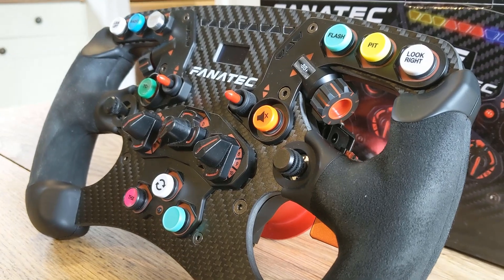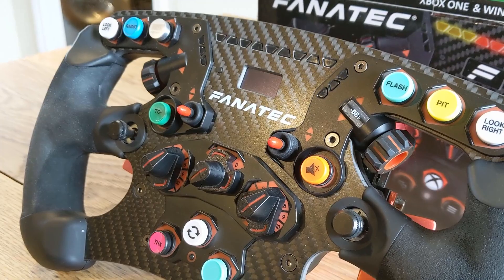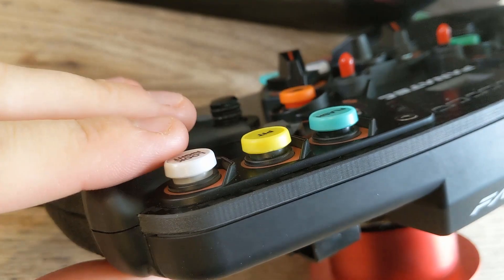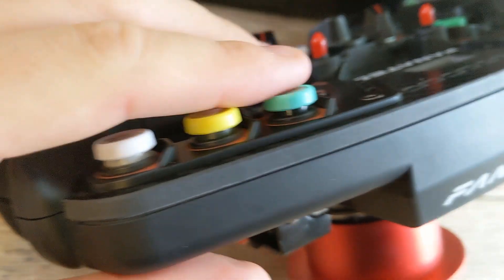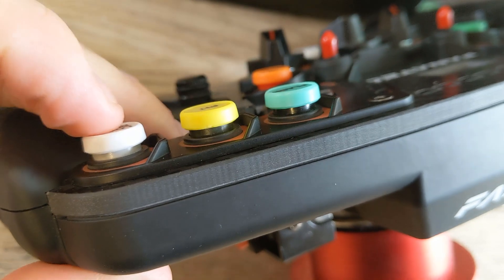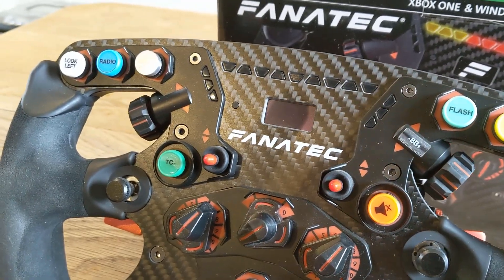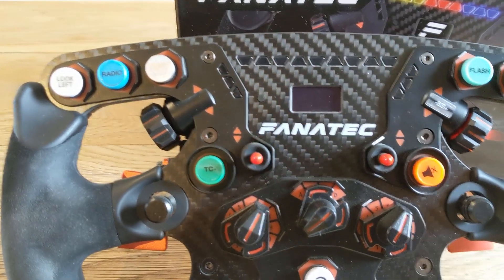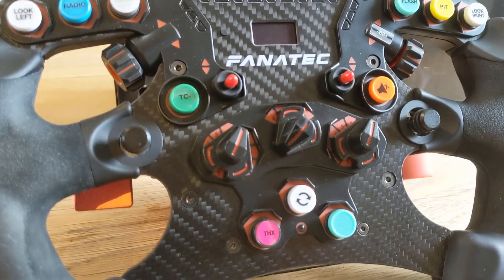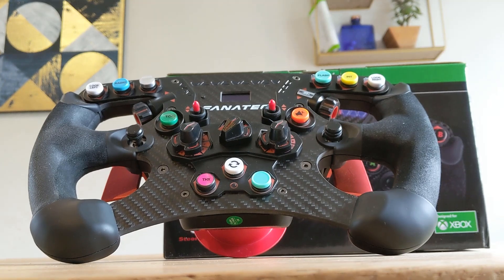Let me also state that the button caps you see here are from the Fanatec button cap kit. The standard buttons that you get with the Formula V2 are all black and Xbox themed, so it's a bit of a swizz that you don't get the extra button cap kit with the wheel to customise it just how you like it. If you want to reproduce something like what you see on screen you'll need to add that button kit to your basket at checkout too — and at about 20 quid for some plastic buttons it can sting a bit if you're already spending money on a once-in-a-while gift to yourself.